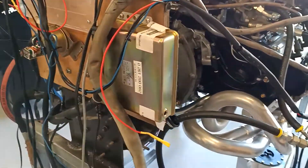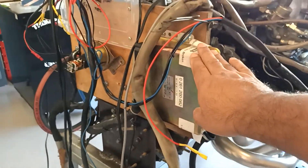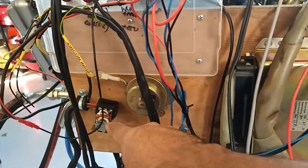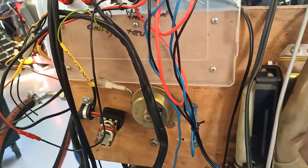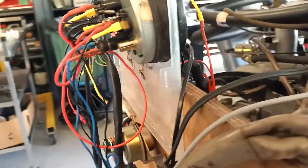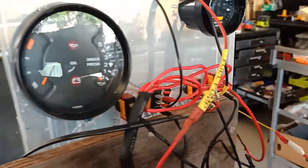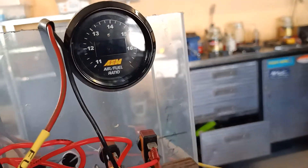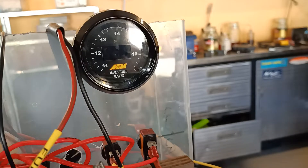I've mounted the ECU, the altimeter, and the DME relay. I've got the cover off the relay so I can see them both switching when they're supposed to. I've mounted a gauge that shows oil temperature and oil pressure, and I've got a couple of wideband controllers — I've got two sensors here at the moment.